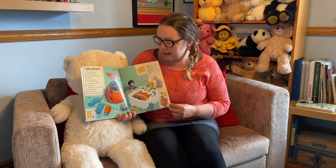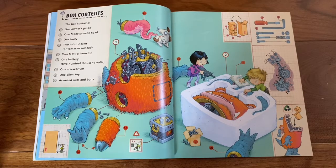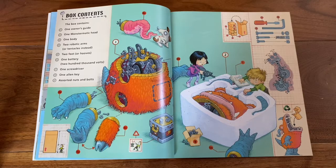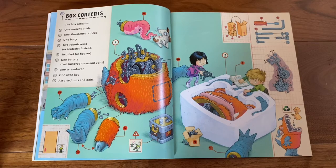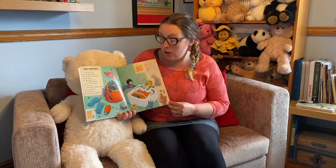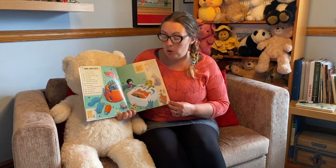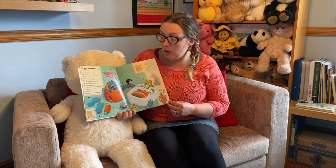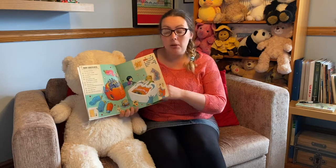The box contents. The box contains: one owner's guide; two, one Monstermatic head; three, one body; four, two robotic arms or tentacles instead; five, two feet or hooves; six, one battery, two hundred thousand volts; seven, one screwdriver; eight, one Allen key; nine, assorted nuts and bolts.